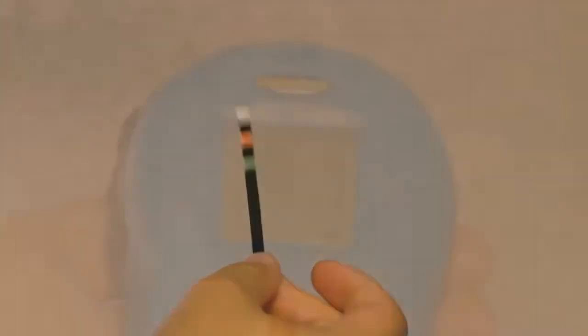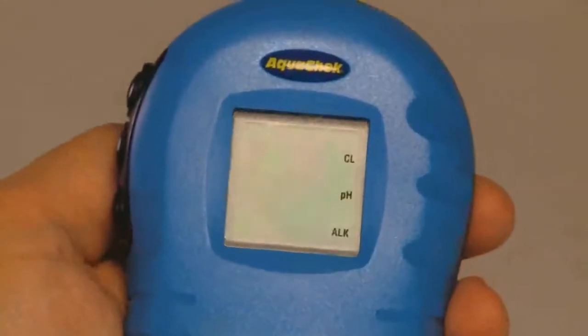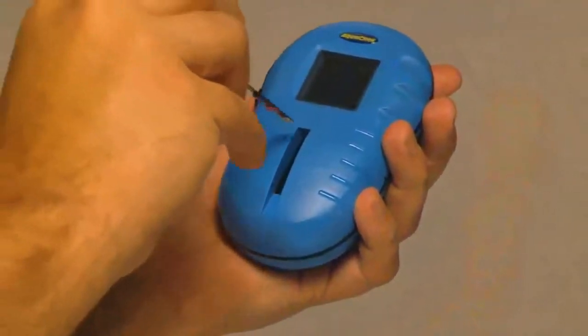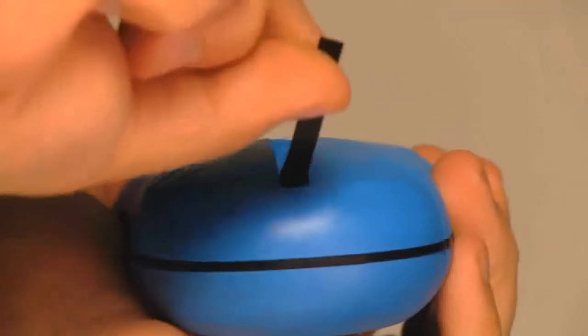Next, give the strip one firm shake to remove excess water. Now you are ready to place the strip into the tray. It is very important not to slide the strip across the glass, as this will cause the chemistries to mix and give you inaccurate results. Put the strip into the back of the channel at a 45 degree angle and lay it flat.